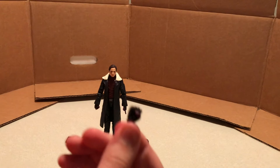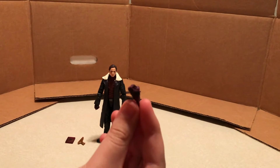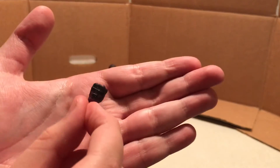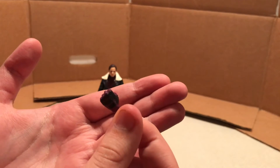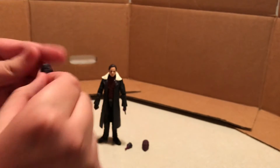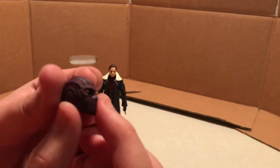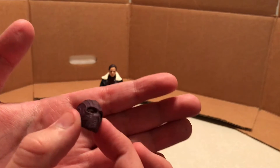And then his swappable accessories being two fists — which will be nice so he doesn't have to be missing a finger all the time. Just two swappable fists, they look good. Kind of hard to see with my lighting, but they're the same color as the fists on his body already, so it looks good.